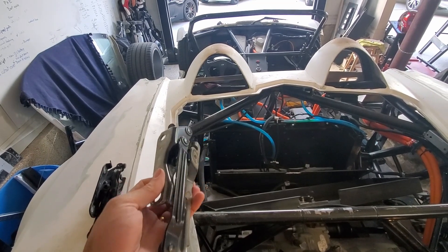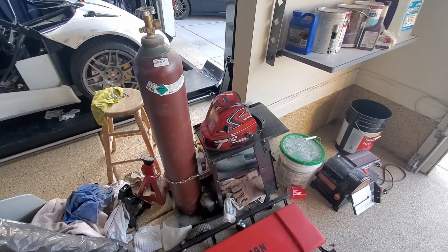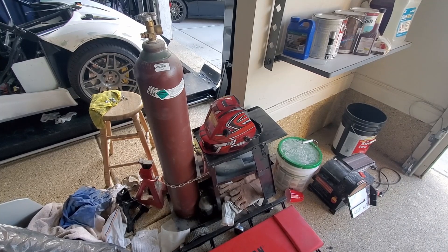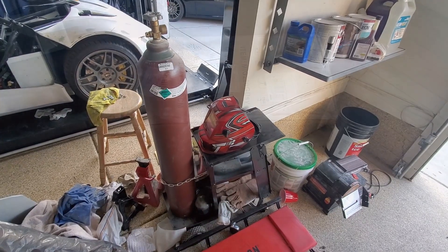I do have some news on the welding front. The welder I had been using for about a year and a half was borrowed, and the people who owned it decided to go ahead and sell it. So I no longer have access to that — let me show you something.